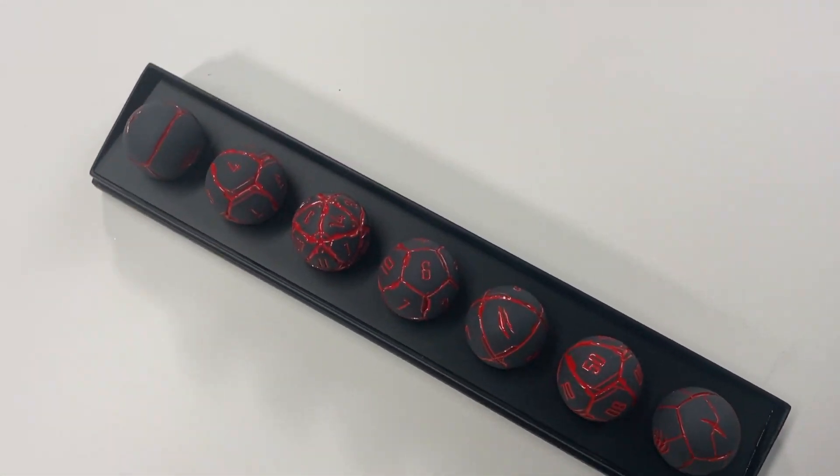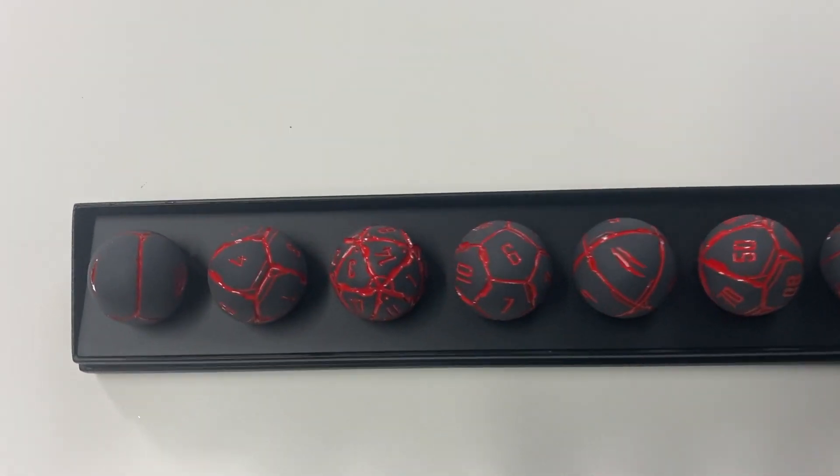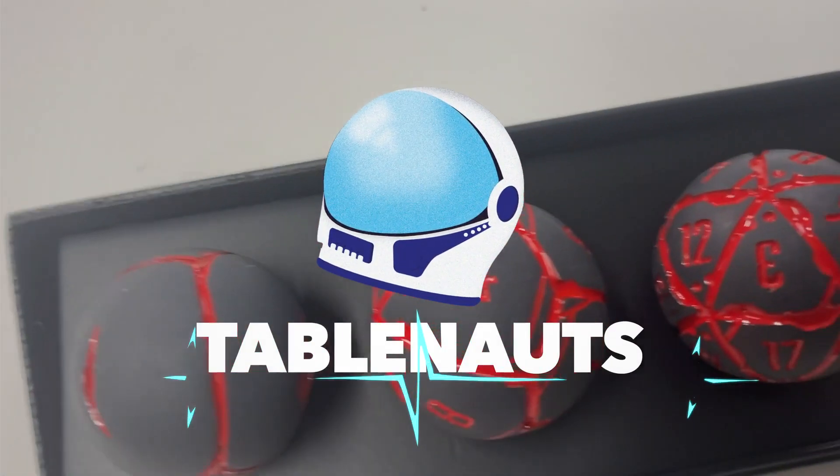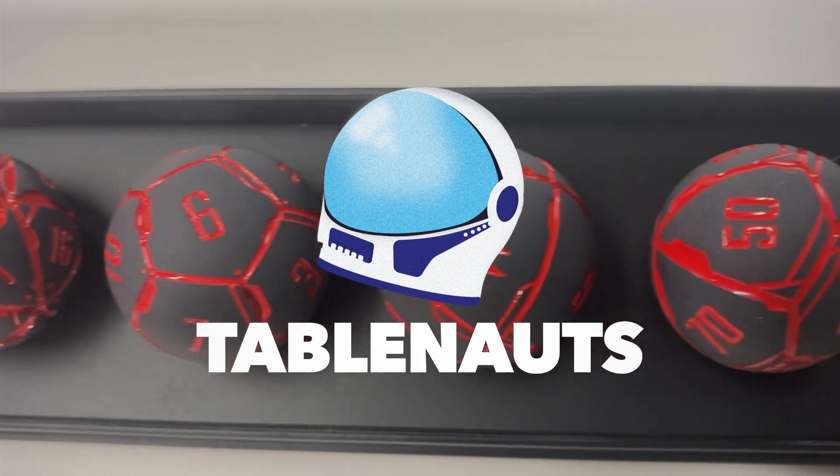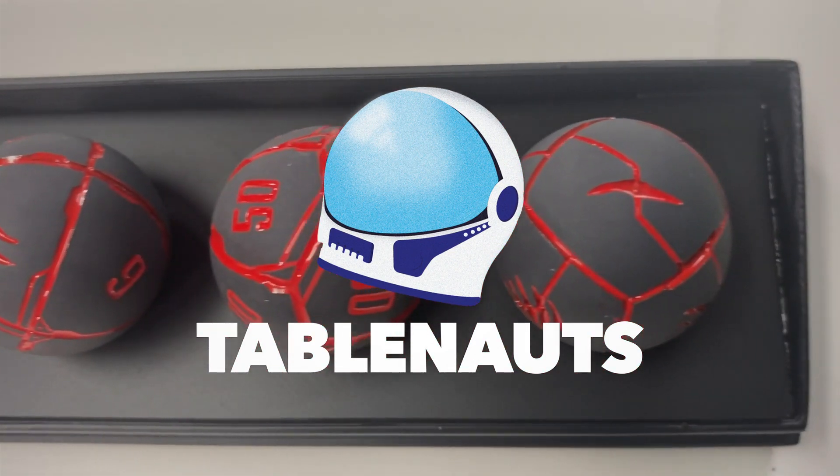I've messed everything up already. Welcome to the show. Doolin, would you like to try that again?